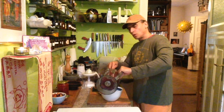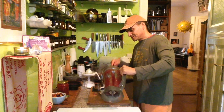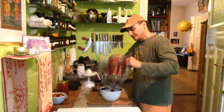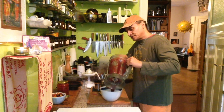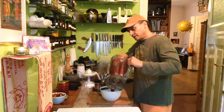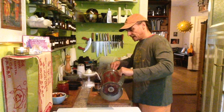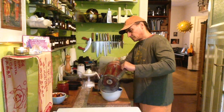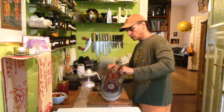These locust beans are very famous — they grow on trees as long, brown, almost black seeds. And the locust bean gum are these tough seeds, ground.